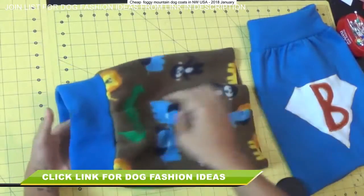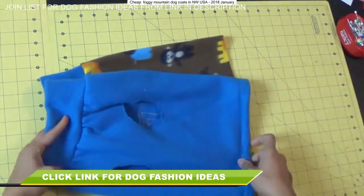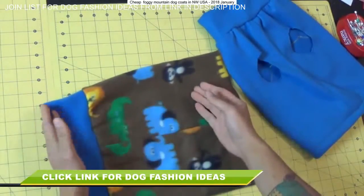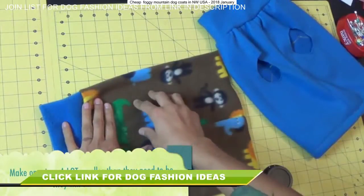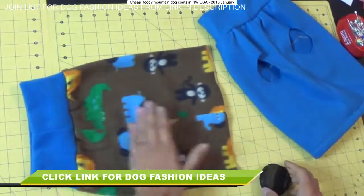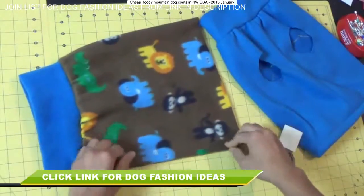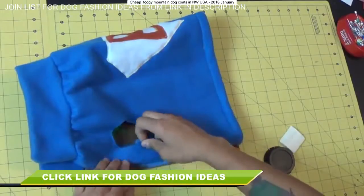Now we've got to make the leg openings. Find the side that has the seam running down the center — that's where we want the openings to be, because this seam needs to run down the center of the dog's chest. One thing to keep in mind is that you don't want to make these circles too big. Because this is the stretchiest side of the fabric going left to right on the dog's body, these holes will stretch and they will stretch a lot. So fold the fabric up so that the center seam is on the edge, and make some marks so you only have to cut one circle and know that it's going to be symmetrical.